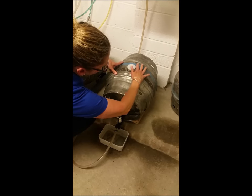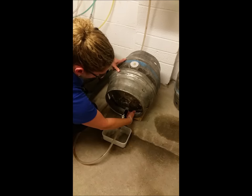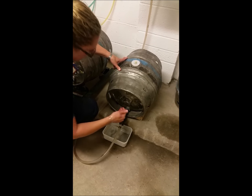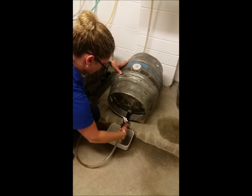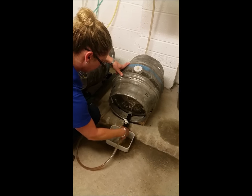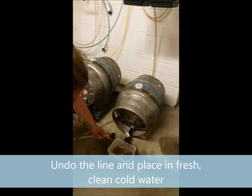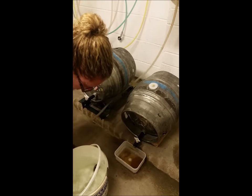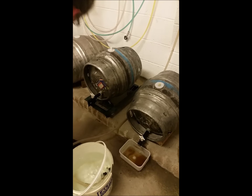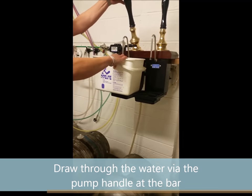The idea of the cask being wider in the middle is to draw the sediment away from the tap, but towards the end of the cask you may actually bring some through. So undo your line, place it into a bucket of clean, cold water, and then just draw through the water to the tap.